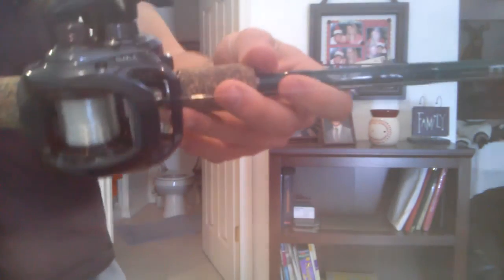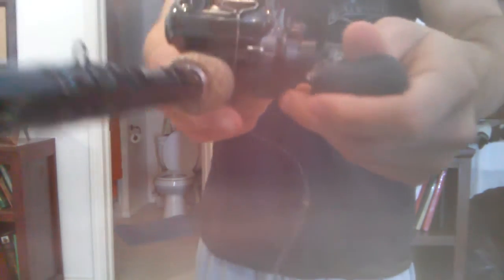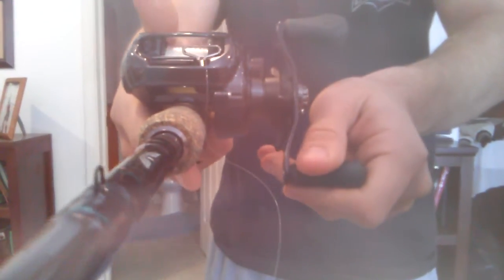Hey guys, Sammy here from the Iowa Fishermen. Today I'm going to do a quick little demo and review of my new reel. It's the Daiwa Tatula with that really cool T-Wing system that they claim lets you cast a lot further. Let's try to get a good view of that for you guys.